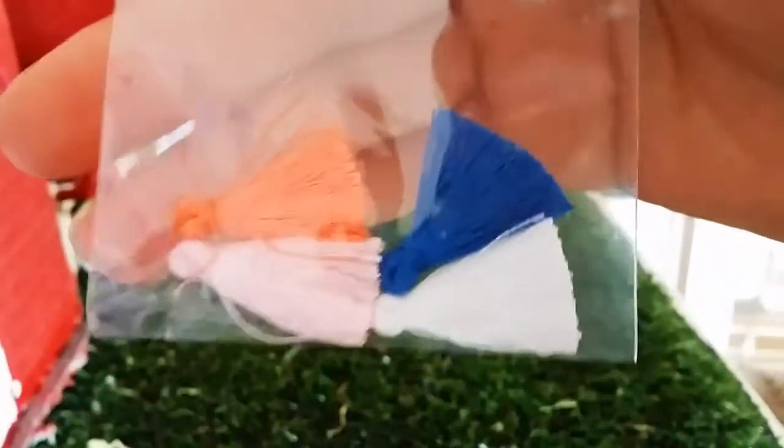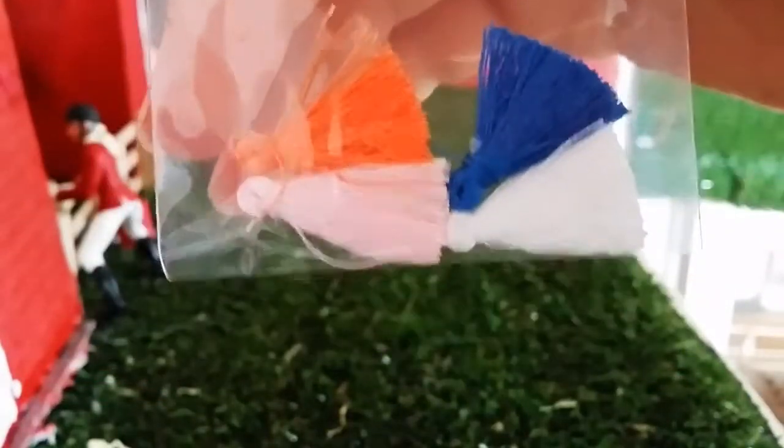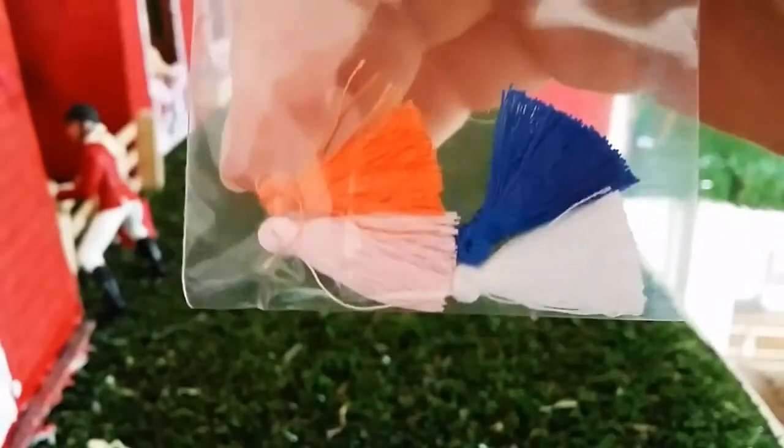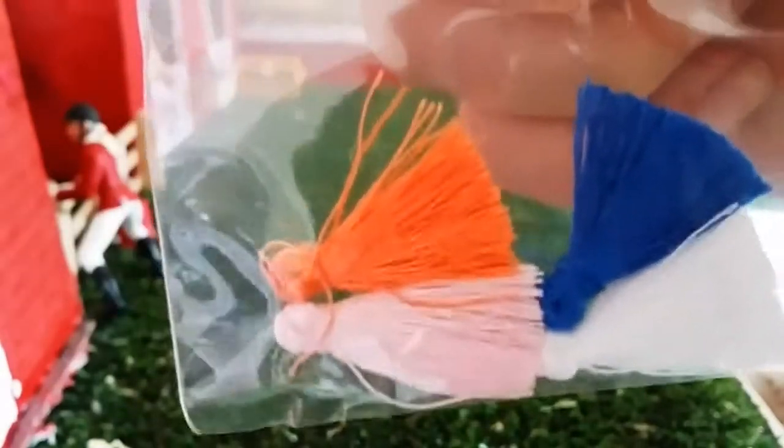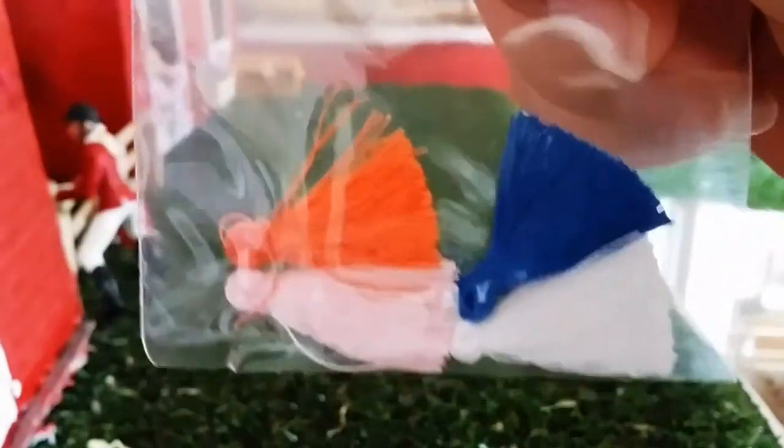I bought these tassels — I thought they were so cute and I can use them for like Arabian halters and stuff. I don't really have to buy them, I can just make them, but I really like the look of these so I just bought them because they were so cheap.